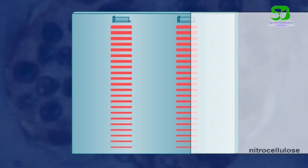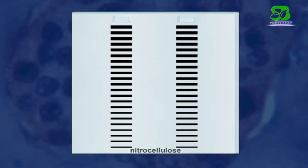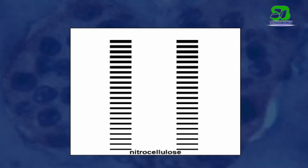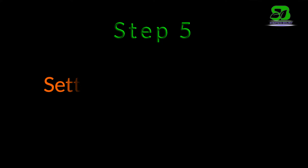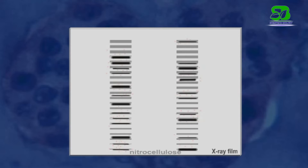The DNA fragments are transferred to a nitrocellulose paper by placing the sheet on the gel and soaking them overnight. A radioactive material is then added, which combines with the DNA fragments to produce a fluorescence image. Lastly, the nitrocellulose paper is placed against a piece of X-ray film, which records the pattern of radioactivity on the paper.